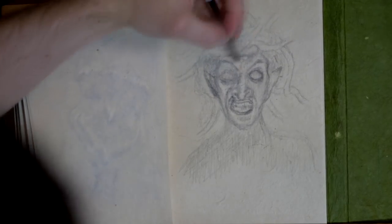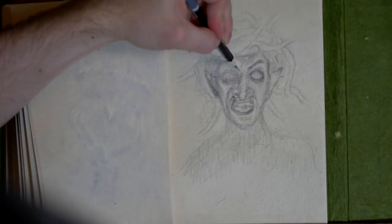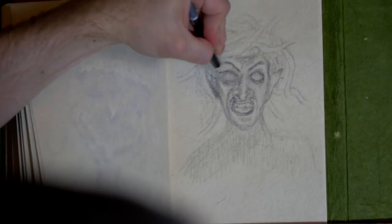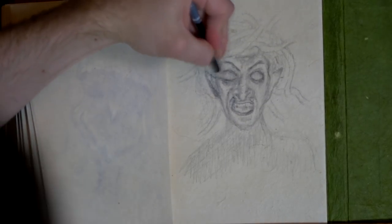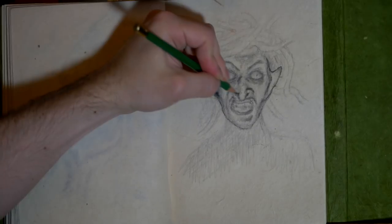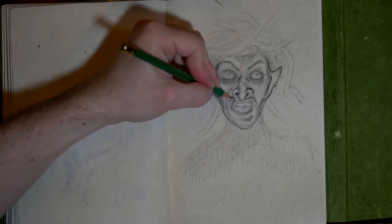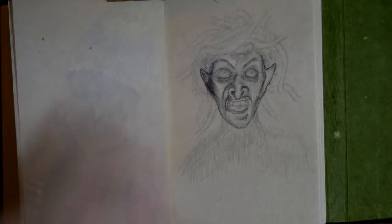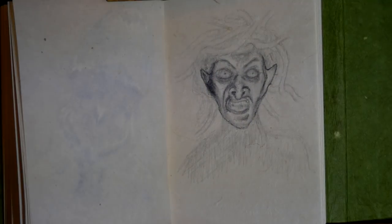I did manage to scrape up a couple of the original recordings, so I put them in here. That's why you see a big step and change and you don't see the beginning, but at least I got the ending of the drawing itself. As bad as it was, I'm just thankful that it happened to this kind of video instead of my more major productions.